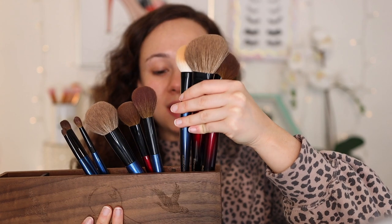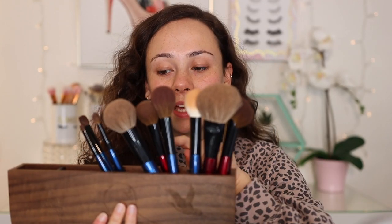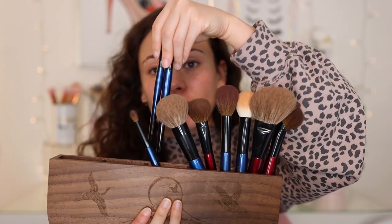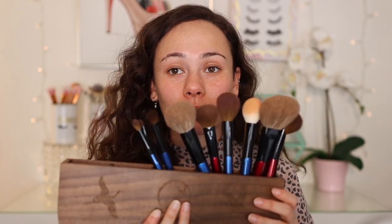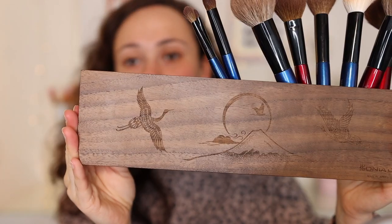I have three Sonia G face brushes, so about three are going to fit in each section. As we get to the thinner brushes, more will fit. The idea is that your brushes will all be in a line so you'll be able to see everything. This brush holder is a limited edition, and if you take a closer look you can see all of these carved designs. Such a cool brush holder. For myself I probably wouldn't have purchased it — it doesn't really match my room — but I really, really love the design.